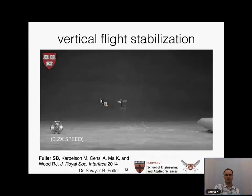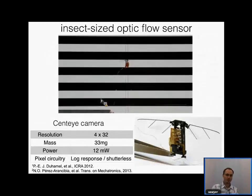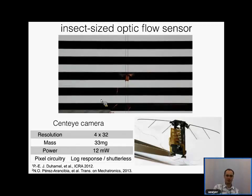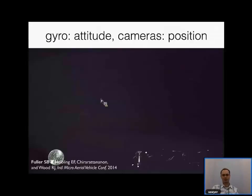We've also attached optic flow sensors and a camera to the vehicle—a very simple demonstration showing we're getting higher-resolution cameras on board. In addition, because of pressure from the consumer electronics industry, gyroscopes from mobile phones have now become small enough to fly on board a RoboBee. A flight demo shows the gyroscope giving feedback about the attitude of the vehicle, while external motion capture cameras provide only the position.